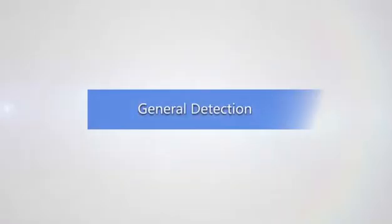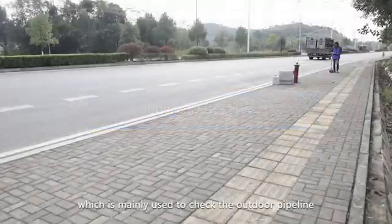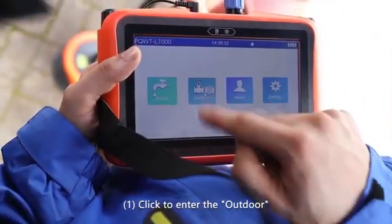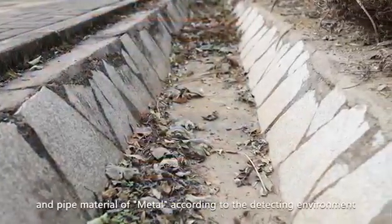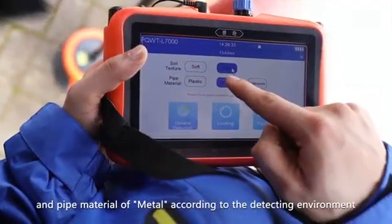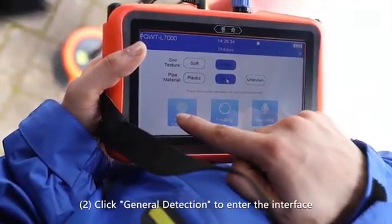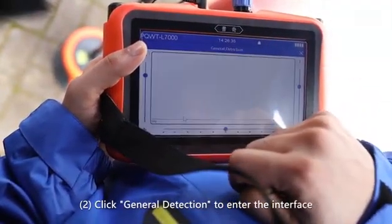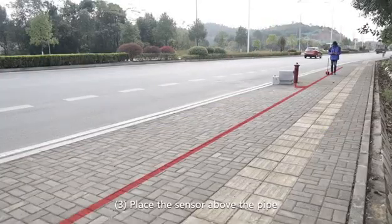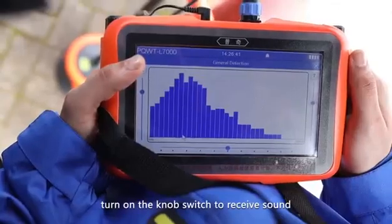Instrument operation — General Detection, which is mainly used to check outdoor pipeline water leakage in large areas. Step one — click to enter the outdoor mode and select the soil texture as hard and pipe material as metal according to the detecting environment. Step two — click General Detection to enter the interface.